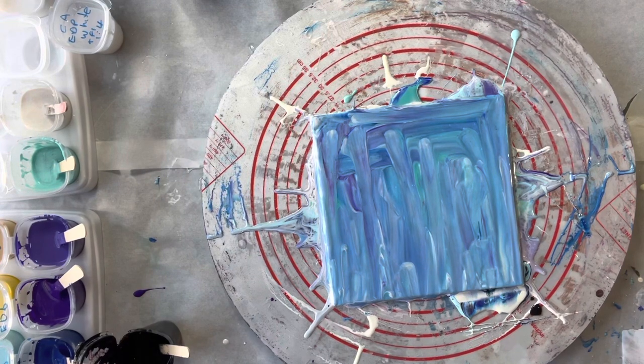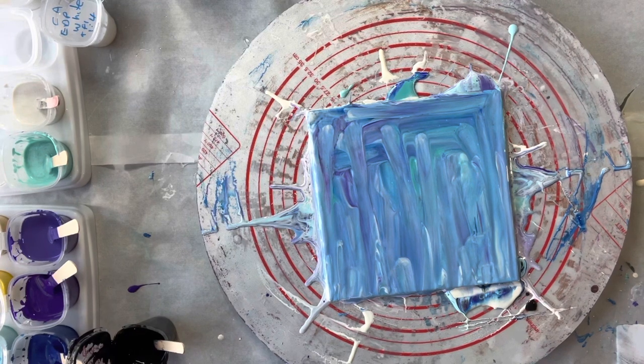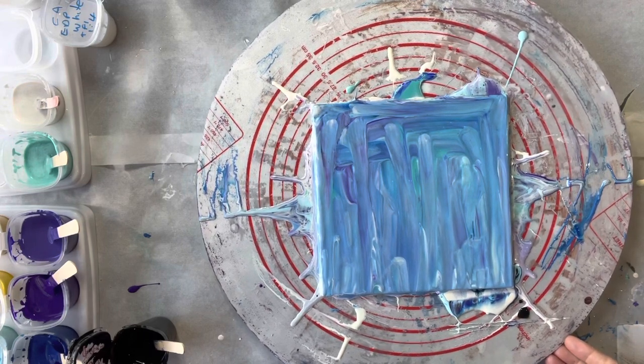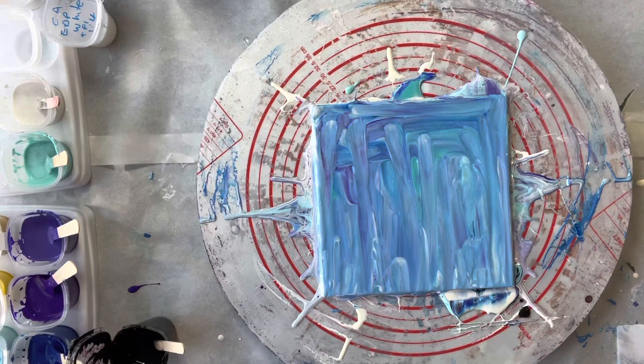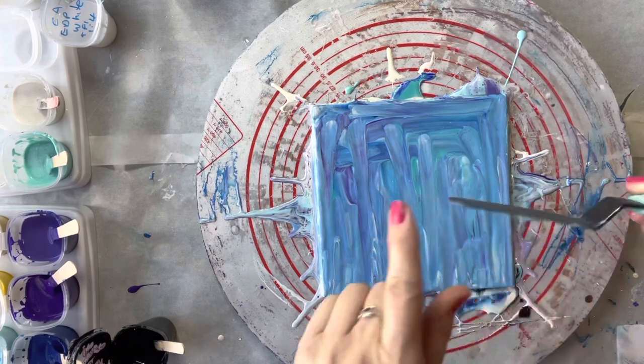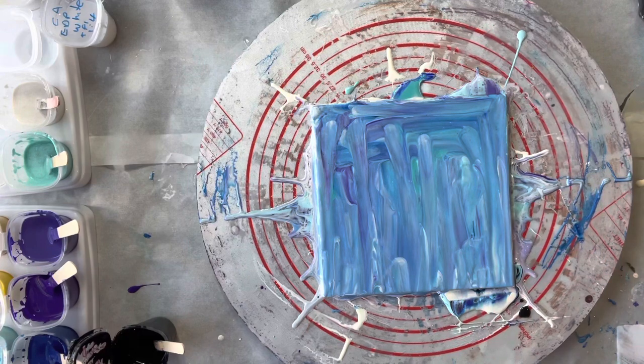Hi everyone, welcome back to Studio 33 Art by Kaye. I've just been doing a tile here to make a trivet — it is a 20 centimeter by 20 centimeter ceramic tile. I didn't like my previous pour and I was doing a bit of a test of white cell activator, so I've just wiped the other one, got my little trusty offset spatula here, and literally mixed all the colors together. I'm just going to lay the paint over the top of that again to do my swipe.